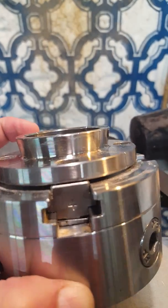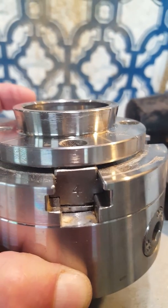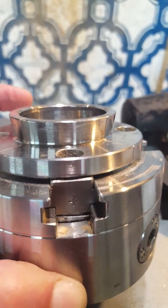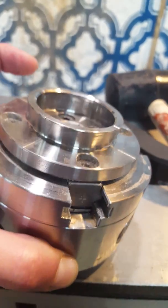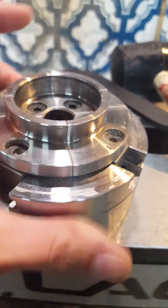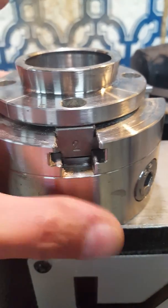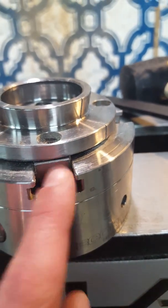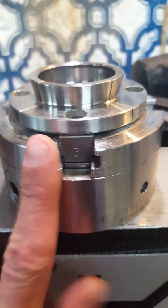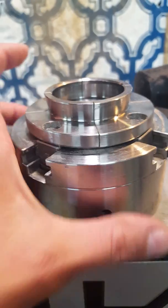With them all the way tight, notice number four overlaps right there — you can see where it goes past. When I loosen this up all the way I cannot get the jaws to come out, with or without the jaw pieces on them. I'm thinking there's something inside that keeps these from coming out. On my PSI chuck, the bottom of number four has a pin that keeps them from coming all the way out when you loosen it.